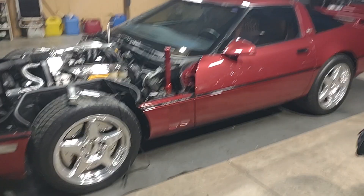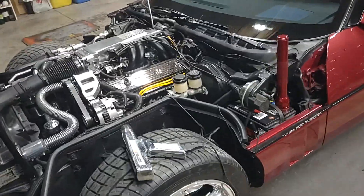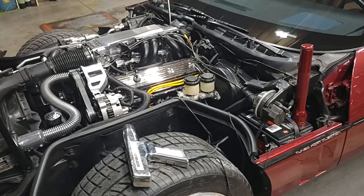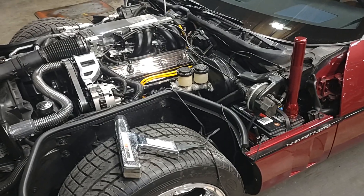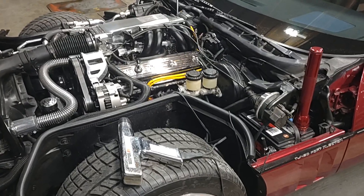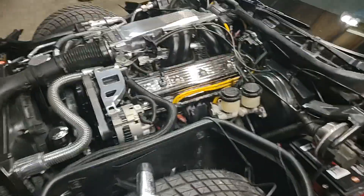Working on the '89 Corvette here. Going to give you a little video on how to set your timing. This applies from about 1984 up to maybe 1991 on these tuned port motors. Anyways, this is an '89 Corvette.